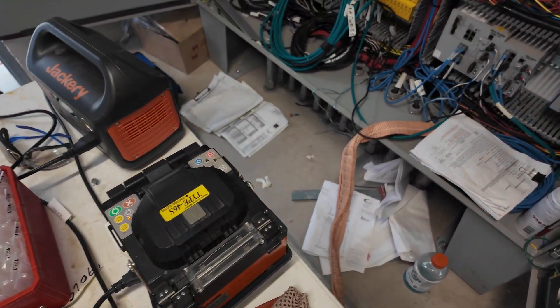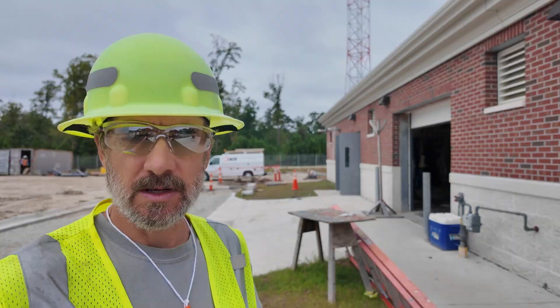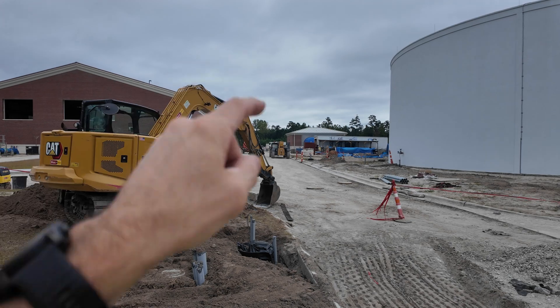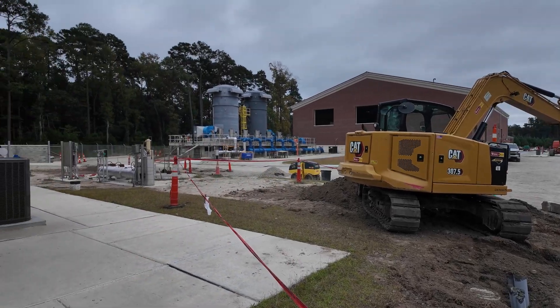I'm outside of building 90. This fiber from this building comes from building 40. There's building 10, and on the other side of that is building 50. All these buildings are tied together with fiber.